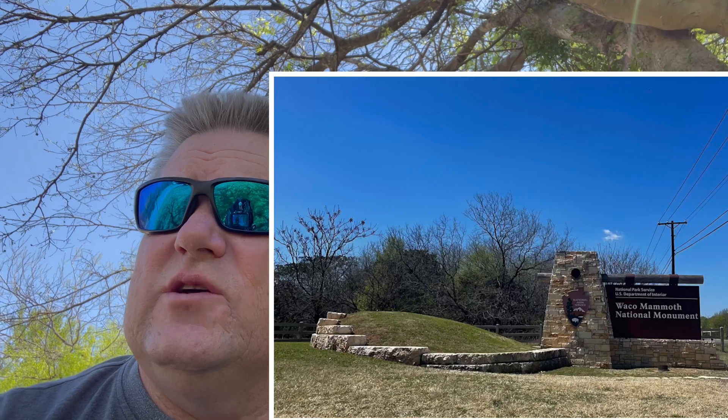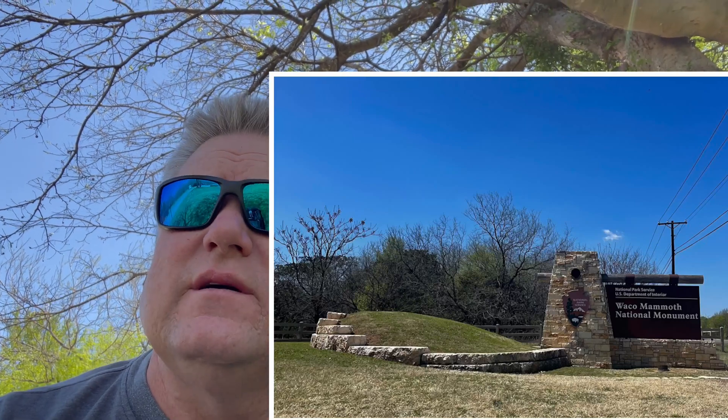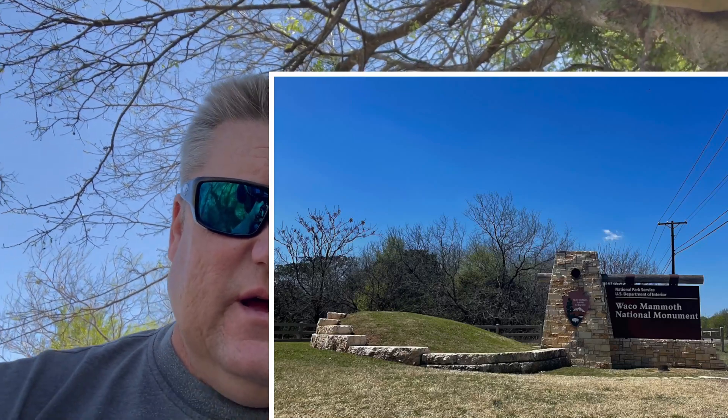Hey everybody, this is Ham Solo, K0FYR. I am sitting in the Waco Mammoth National Monument, and I am going to test a different antenna this time from MFJ.